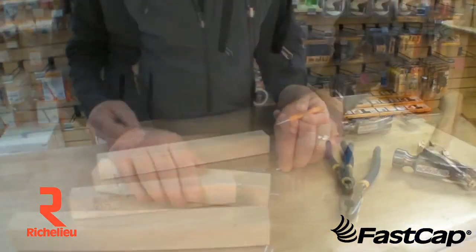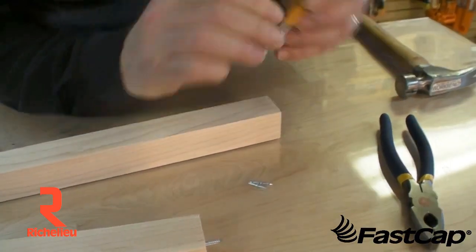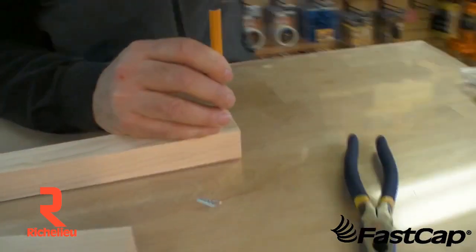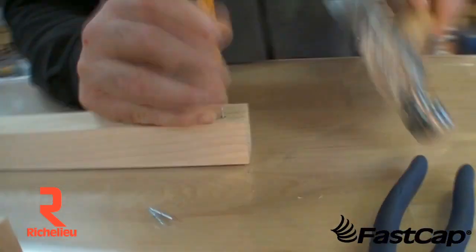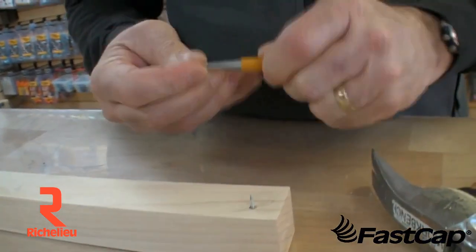Let me show you how this product works — it's this easy. You take your blind nail set, put your blind nail on the end of it, and just come over here and tap. You want to set it a little bit below the shoulder, and you put another one in there just like this — very easy.